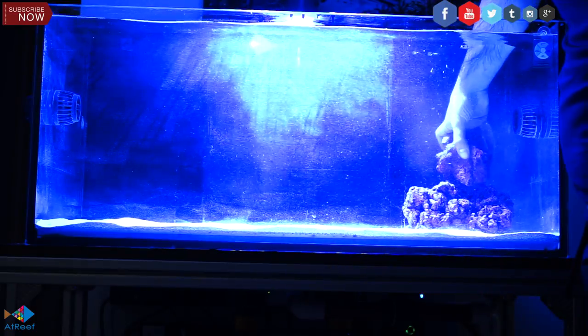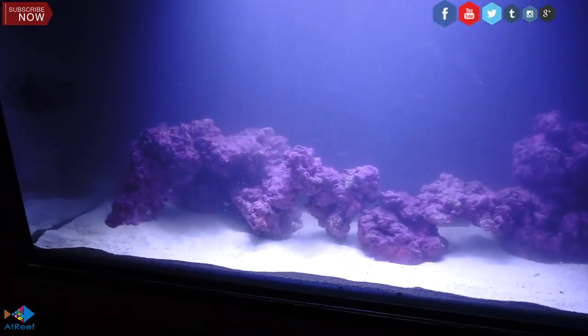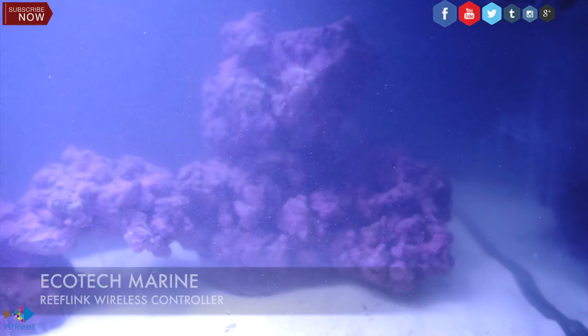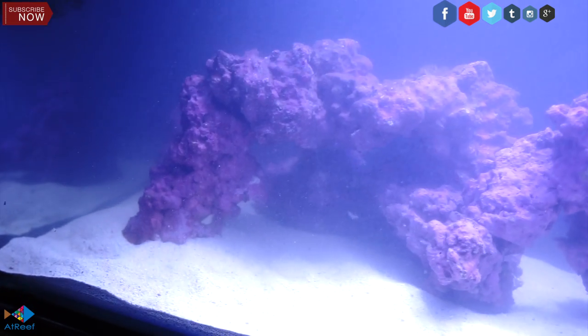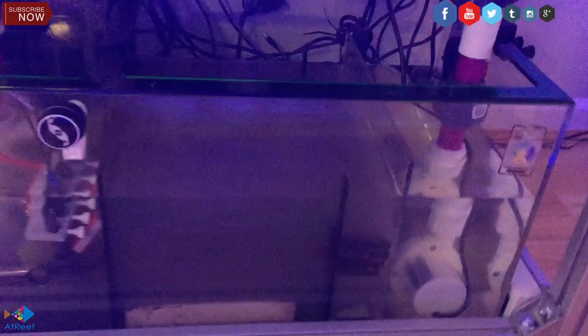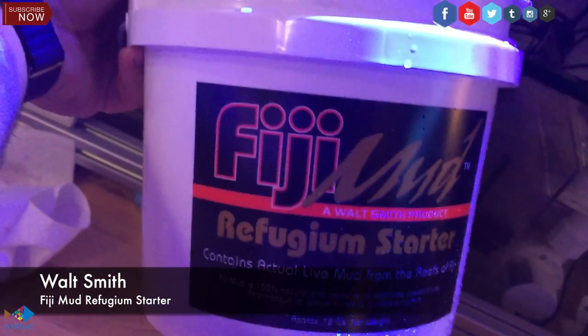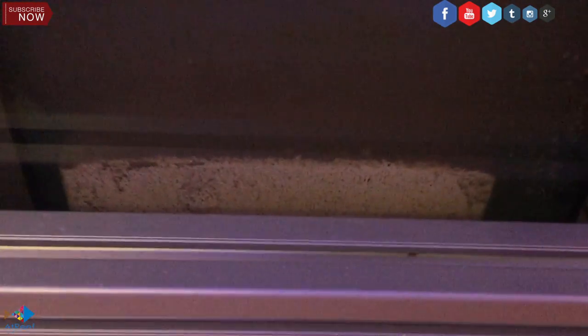The process of the lighting — I use the Ecotech Marine Radion Pro Gen 3 light. This is absolutely fantastic. If you add the Ecotech ReefLink to it, this is all you need. So my powerhead, my light, and my return pump are all controllable. For your refugium, you have to use some Refugium Starter Mud by Walt Smith, which just adds more beneficial bacteria and trace elements that you need.